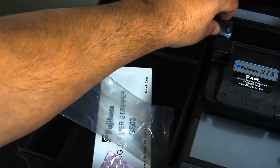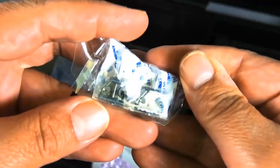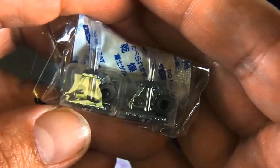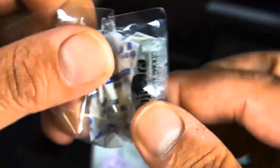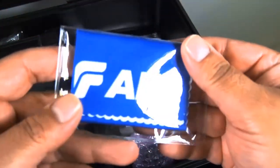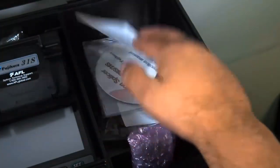What else is included? Looks like we've got an extra pair of electrodes. One of the things I like about the 31S and other Fujikura fusion splicers is that when it's time to change the electrodes, it's pretty easy — just unscrew and put them on. Also includes a nice little wipe to keep that screen nice and clean.